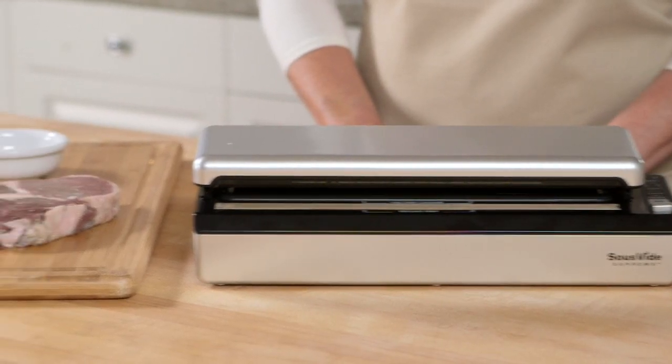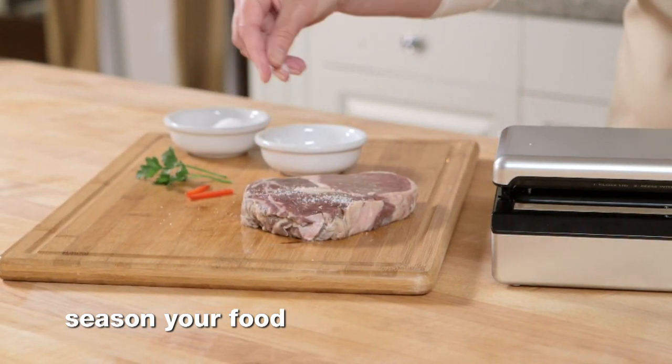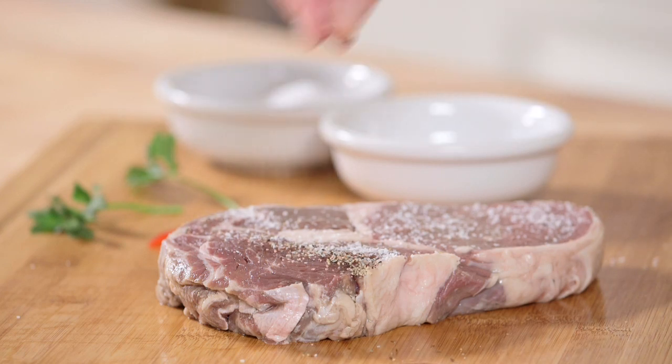To get started, simply season a portion of food just the way you like it. Here we're flavoring steak with a little salt and pepper, but feel free to use your own favorite seasonings.